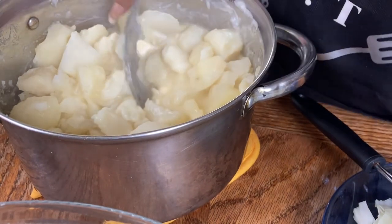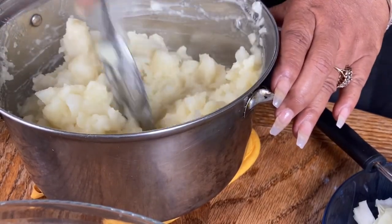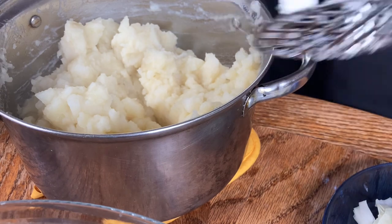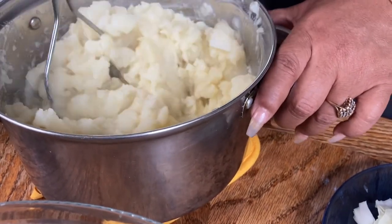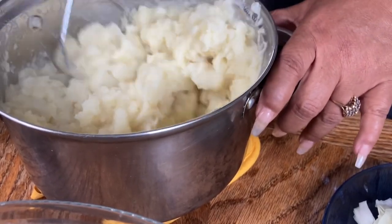Let me finish chopping these. I have chunked them up as much as I wanted to. Sorry for the shaking, you guys. Now we're gonna go in for the smash — just keep smashing.